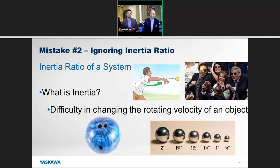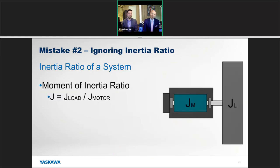It's important to match the inertia between the motor and the load. It wouldn't make sense for a logistics company to send an 18-wheeler tractor trailer just to carry one bale of hay — that's not efficient, and it takes so much more power just to move that truck. Taking that one step deeper, the moment of inertia ratio is merely the inertia of the load divided by the inertia of the motor.